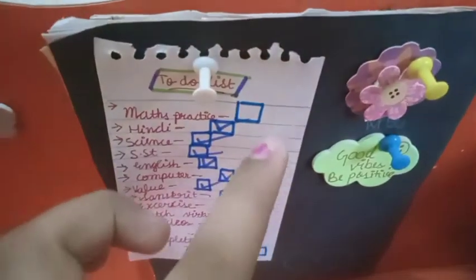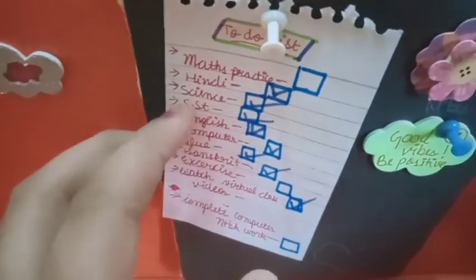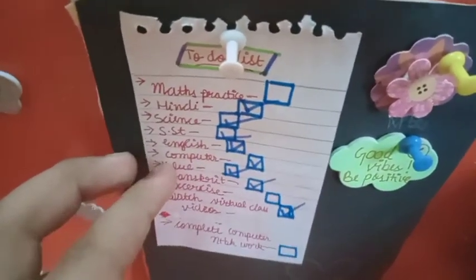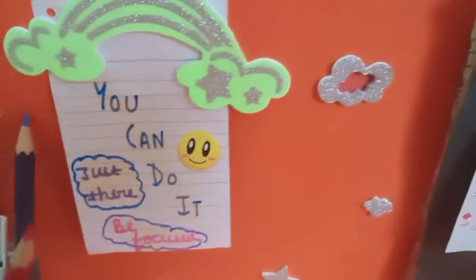This is my notice board which I made myself. I have written my to-do list on it — I haven't done maths and practice yet, so there's still incomplete work. I am very focused on staying focused, so I have written that here as a reminder.